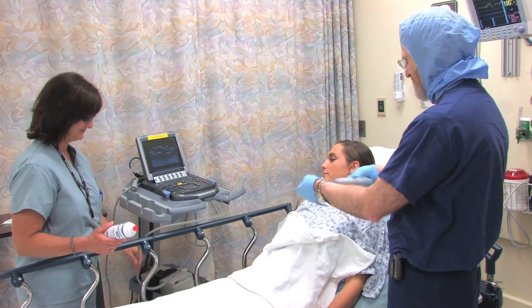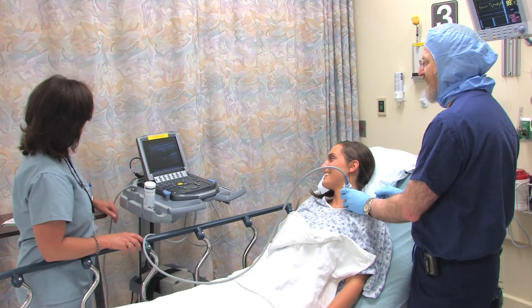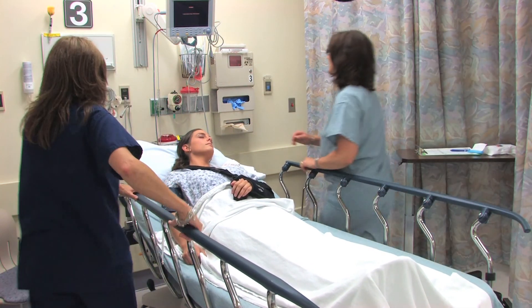You will then be given a nerve block to control pain during and after the procedure. During the surgery, you will remain completely asleep and will wake up in a recovery room. Once the anesthetic wears off, you can have something to drink and have a small snack. You will need someone to take you home and they will need to stay with you overnight.